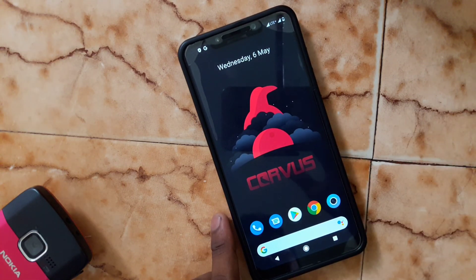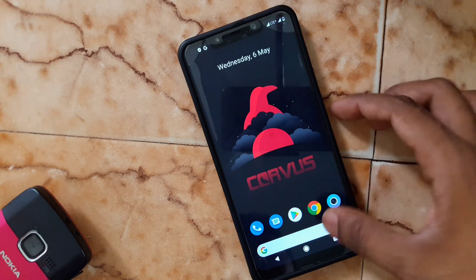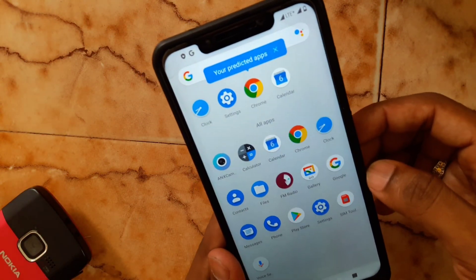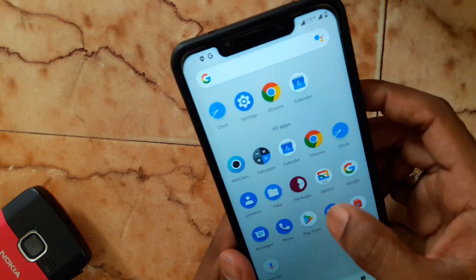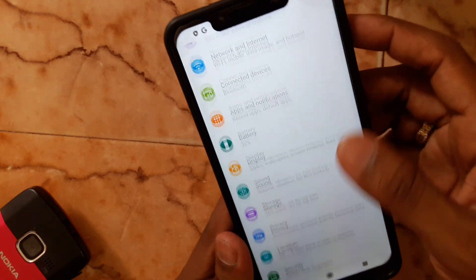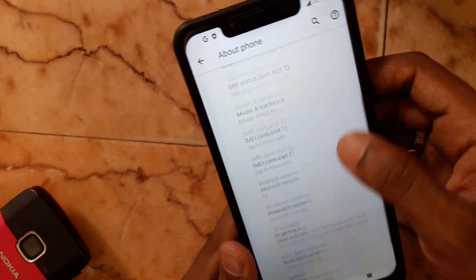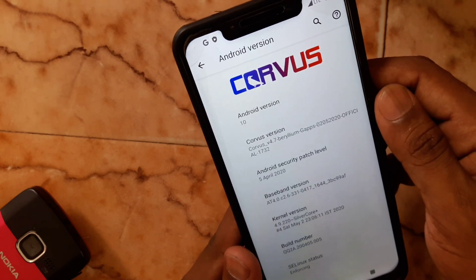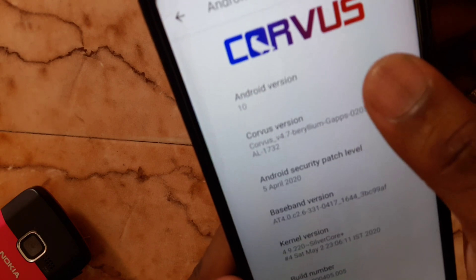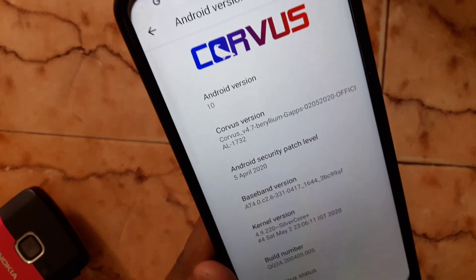I am going to show you what version we installed for this ROM. Go to Settings, scroll down, About Phone, scroll down. Here you can see we successfully installed version 4.7 of Covus OS based on Android 10.